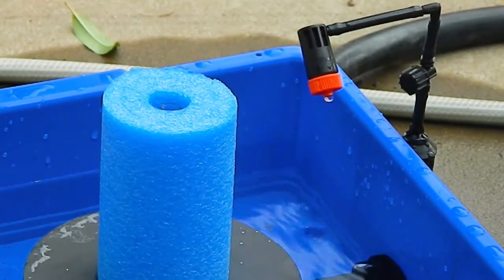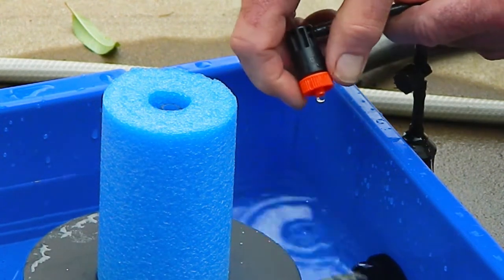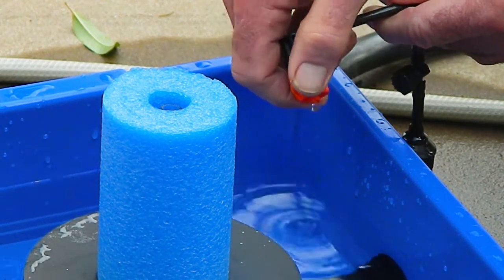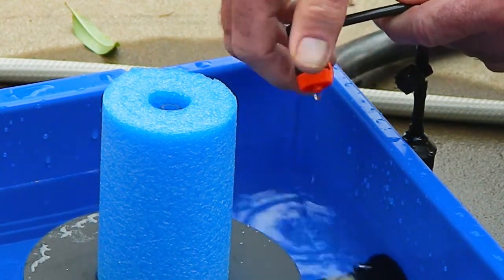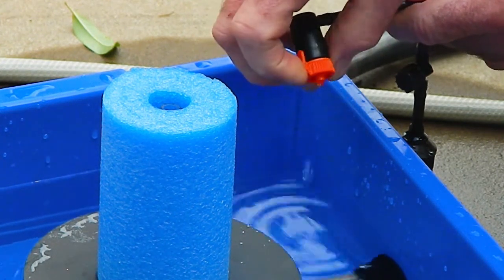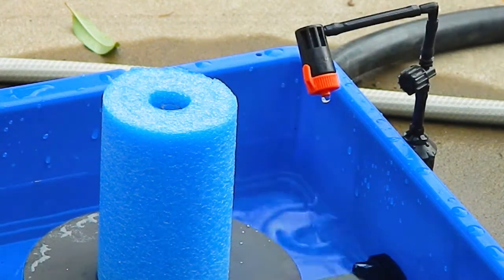Let me now show you how to adjust the water usage. If your plants are getting too much water, turn the control dripper anti-clockwise to increase the flow rate of the control dripper. If your plants are not getting enough water, turn the control dripper clockwise to reduce the flow rate of the control dripper.